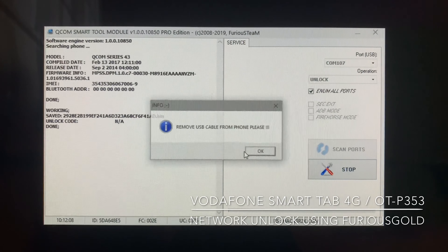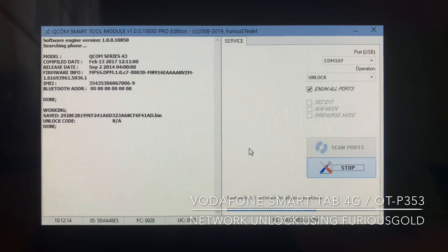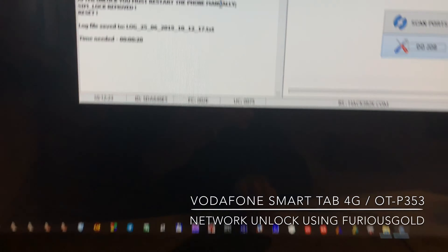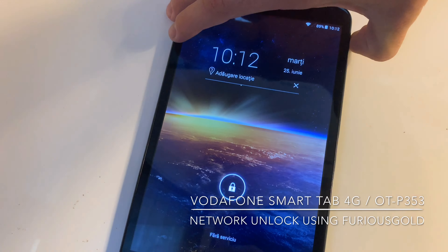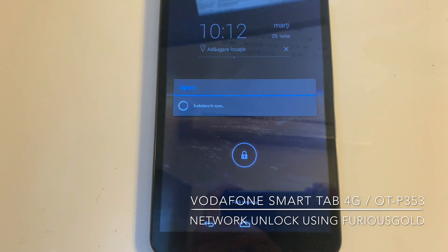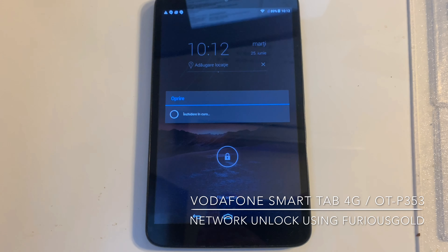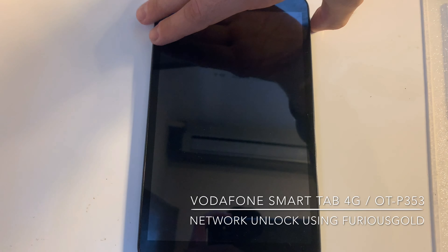We're going to choose yes as direct unlock. That's it. Now we simply must do what the software is telling us: restart the phone manually. So I'm going to remove the USB cable and power off the device.